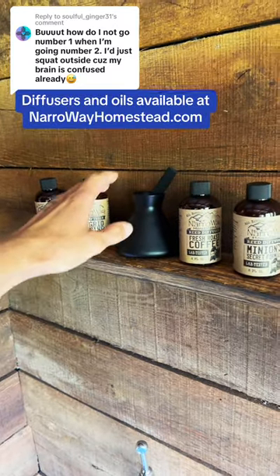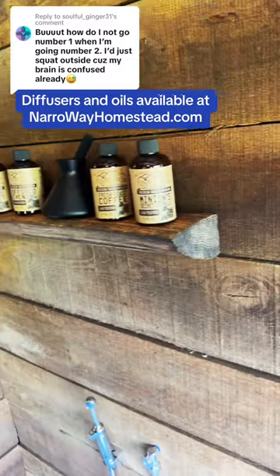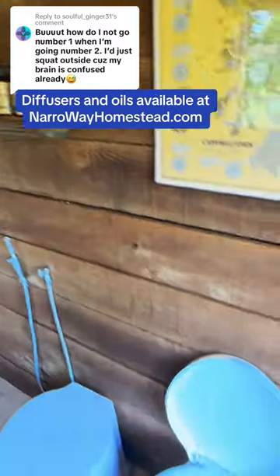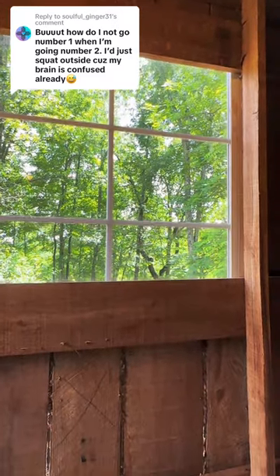The reed diffuser on your firewood shelf makes this outhouse smell like whatever scent you chose. Yes, this is a shelf made out of firewood, and the first scent I chose was the essence of sawdust. That scent goes right down past your nose, right down into the pit. And don't forget to enjoy the view when you're taking care of business.